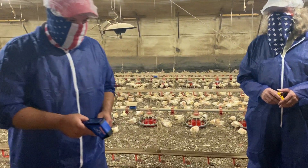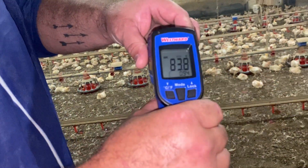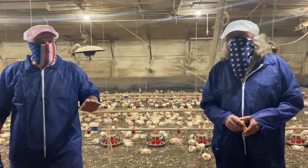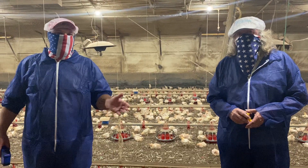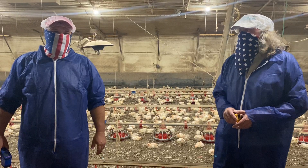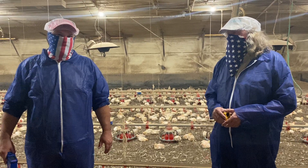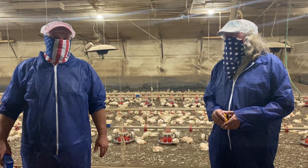They're really easy to use — you can probably pick one up for about 75 to 100 dollars. Later on in the flock you can also use the temp gun to check breaker temps. If you've got a breaker running really hot, that could indicate a problem like a loose lug. You may want to contact an electrician to check your panel and prevent losing a house of chickens.